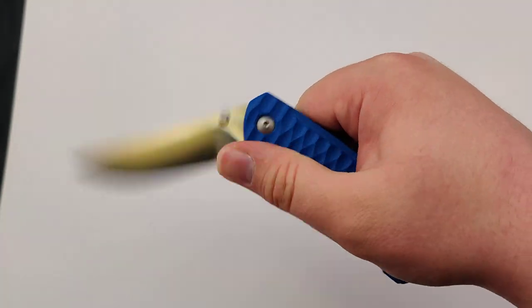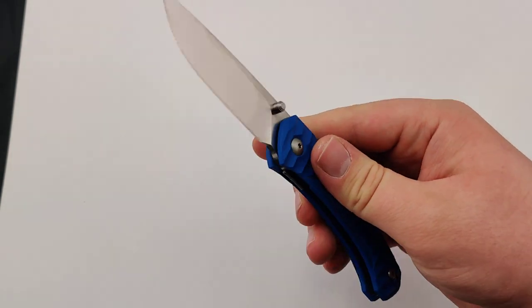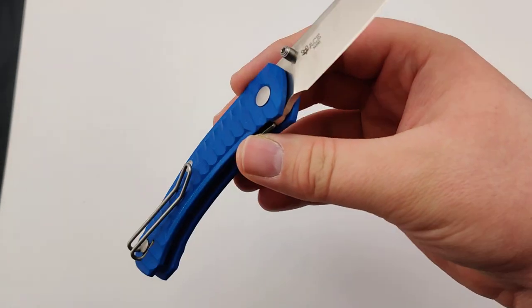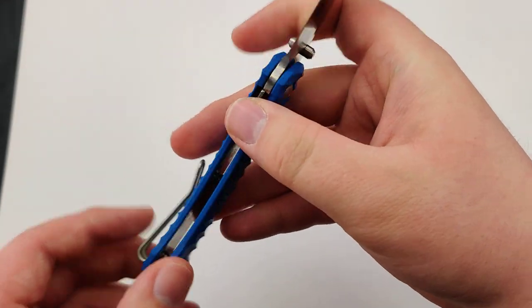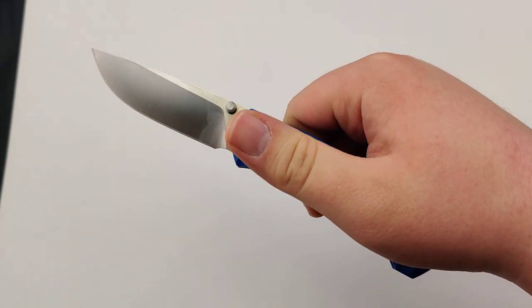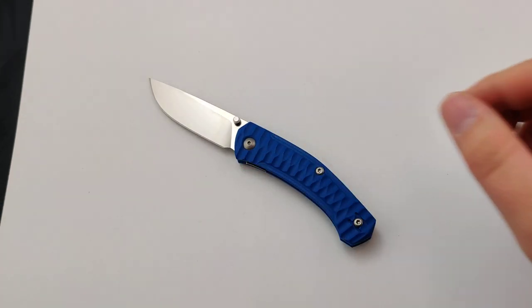It's all around a really nice knife, especially for the price. To get M390 and G10 is awesome. So make sure to get your new Giant Mouse folder today at Blade Ops.